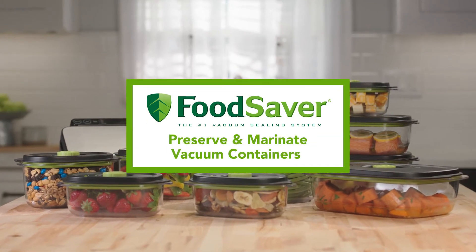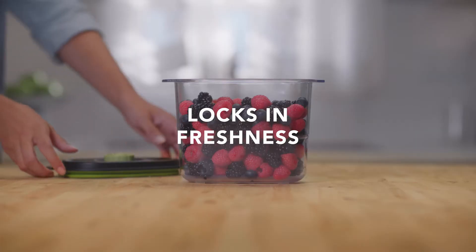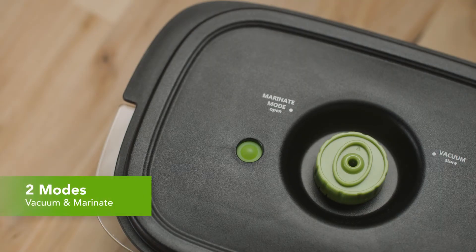Introducing the new FoodSaver Preserve and Marinate vacuum containers, guaranteed to lock in freshness and seal in flavor. Containers come in two modes: vacuum and marinate.